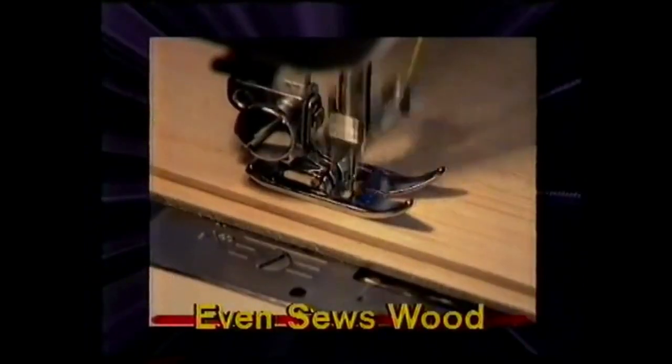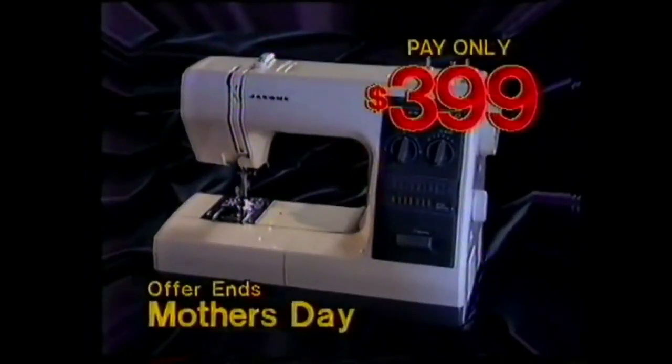And MyStyle is guaranteed never to jam. Janome MyStyle has 16 great stitches and is the buyer of the year at only $399.